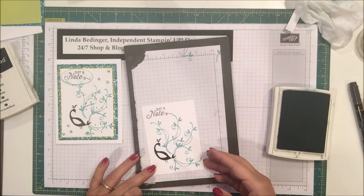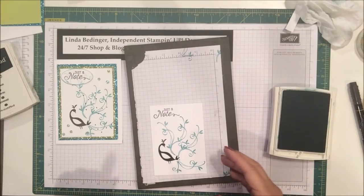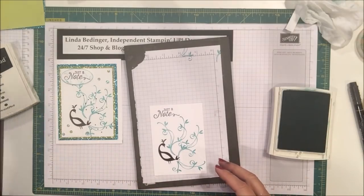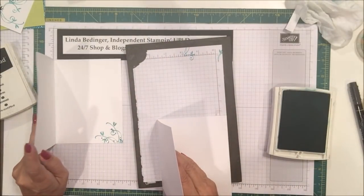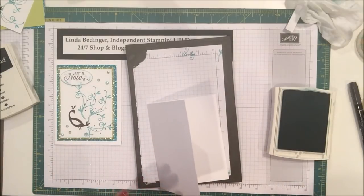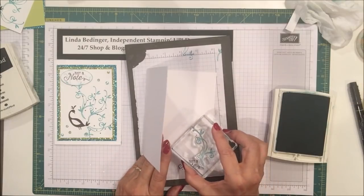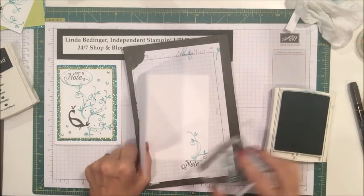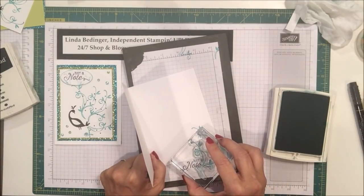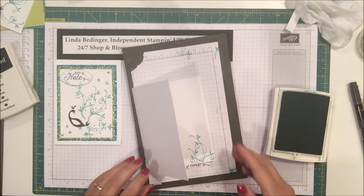Now I've got my swirls on here along with my sentiment and my bird. On the inside of my card I also put a couple of the swirls — on this one they were a little small, so I put one more upright on the page to get a little more of it on there, and then a shorter version right along here. I think that's fine for the inside too.